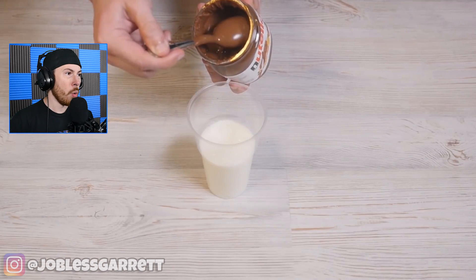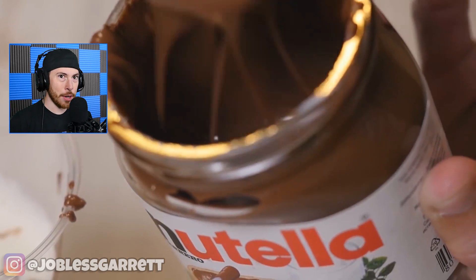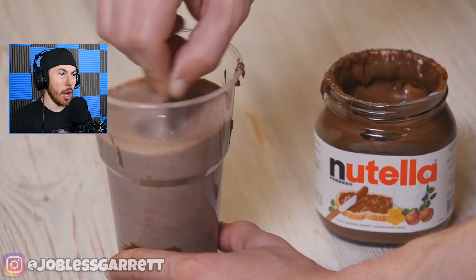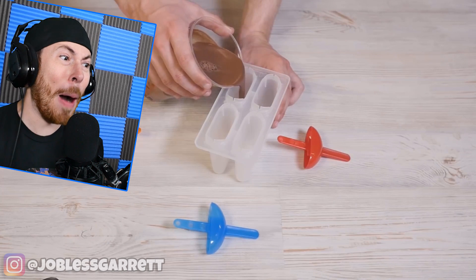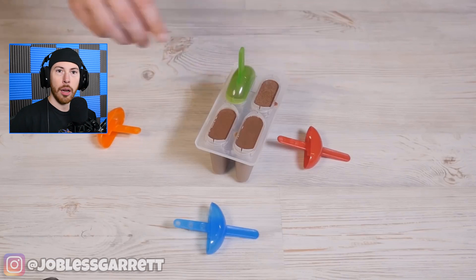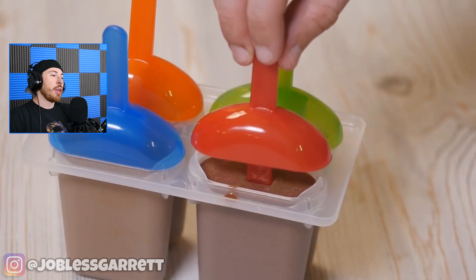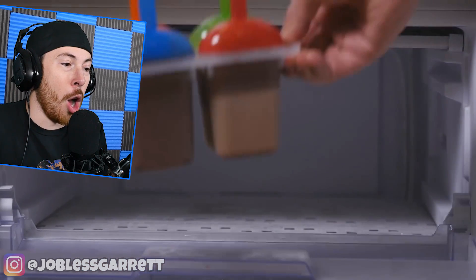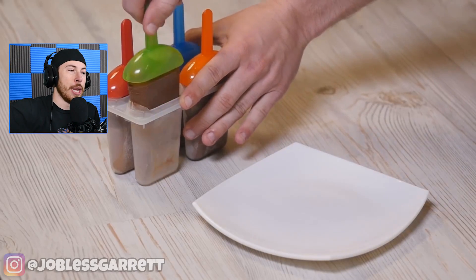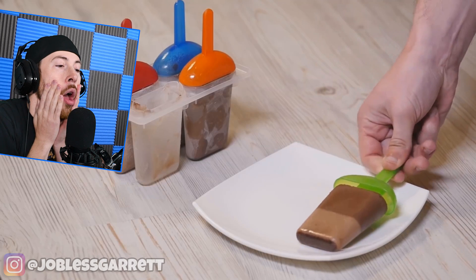More Nutella — wait, Nutella and milk? Is this a thing? I've never done this. Maybe I should try this. They're making Nutella chocolate milk popsicles! I am so hungry — why would they do this to me? You could have just drank the milk on its own, but now you're going the extra step of deliciousness making popsicles!